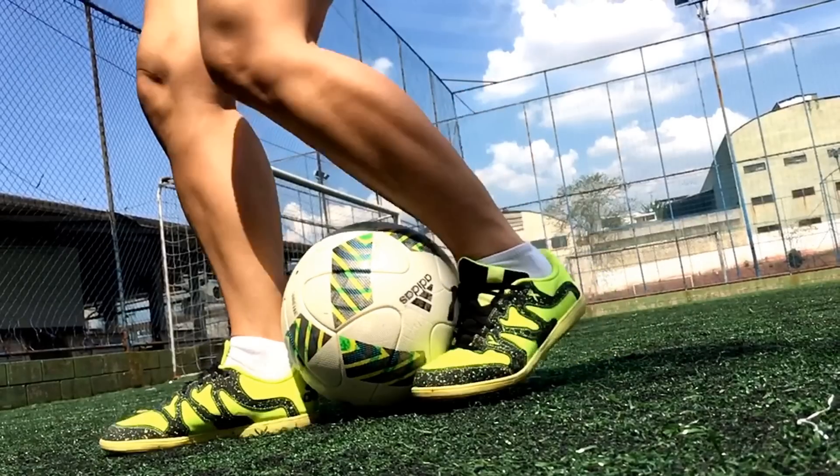Depois, você irá usar o seu pé fraco pra prender a bola entre ele e o calcanhar do pé bom.